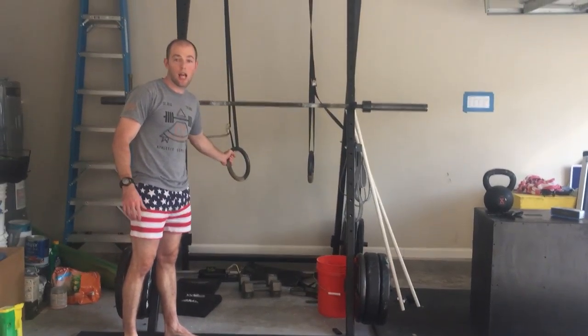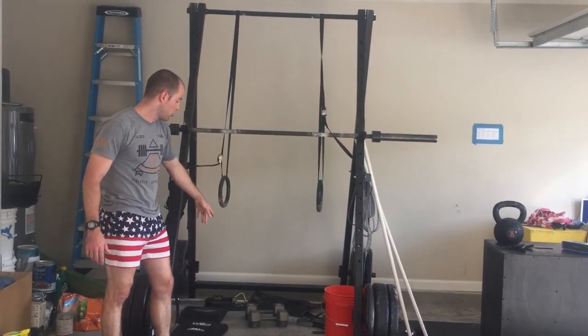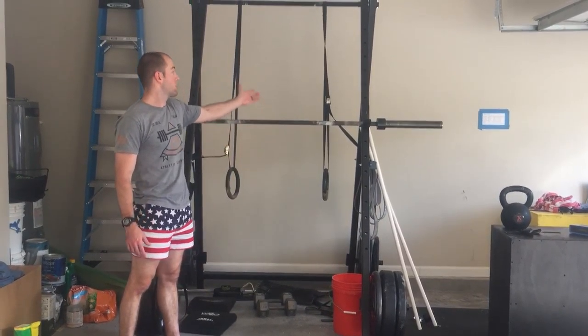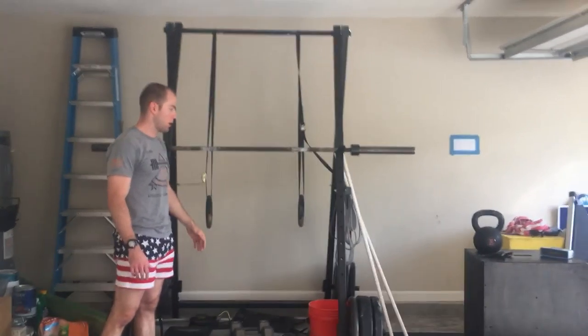I've got rings, and these add a lot of variety into what you can do. You can lower them and do ring push-ups — this height is good for dips — or raise them up and do ring pull-ups, muscle-ups, and things like that.